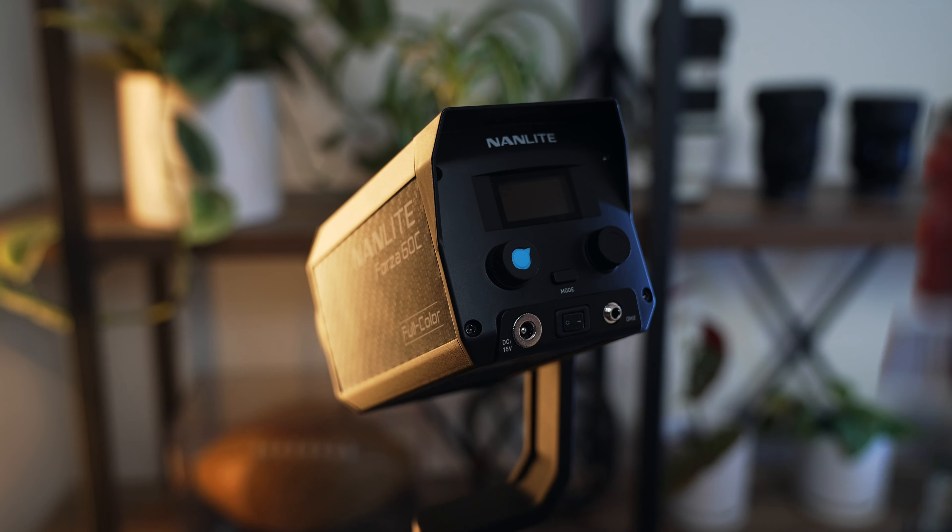Lighting may not be as sexy as the hottest new camera lens or camera body, but it is pivotal for achieving the desired look for your content. And this tiny little light is the most fun I have ever had with a light, and I think it's just changed the game. Let me explain.